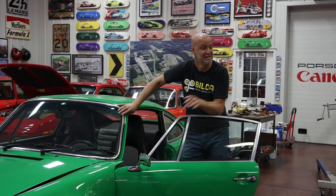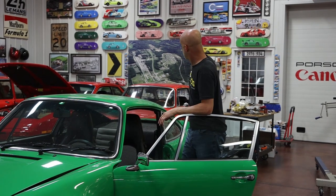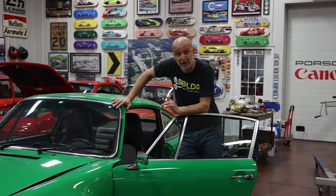Hey everyone, welcome back to Epicenter Garage. Today I'm going to be talking about four of my cars: my backdated green RSR, my 928, my GTR, and my Alfa Romeo GTV.